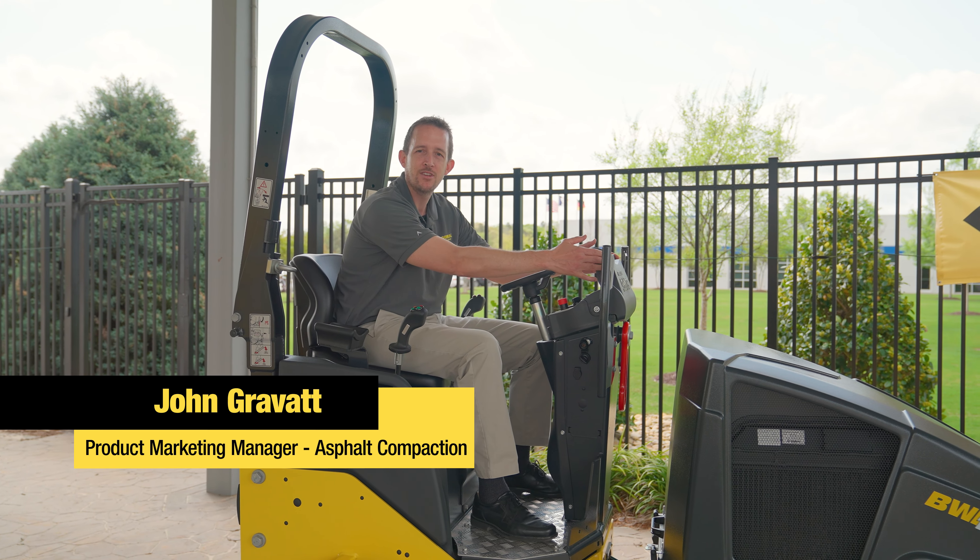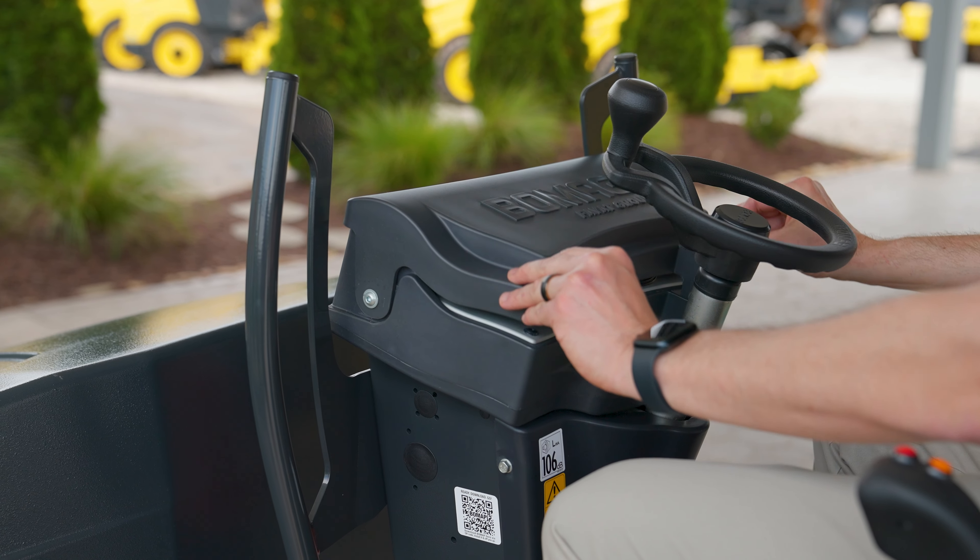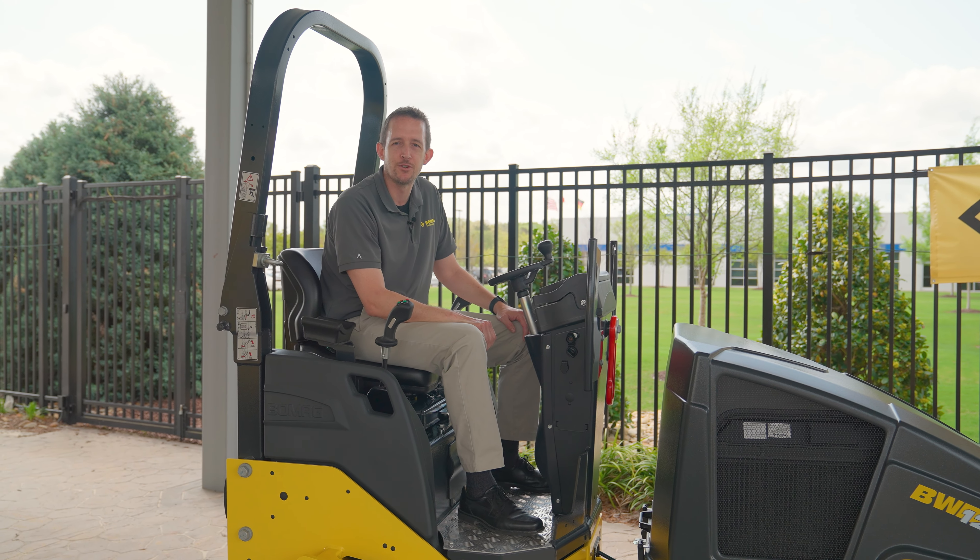When you're done for the day, just take your vandal cover and turn it over your switches and display. That'll keep your machine in perfect running order for the future.